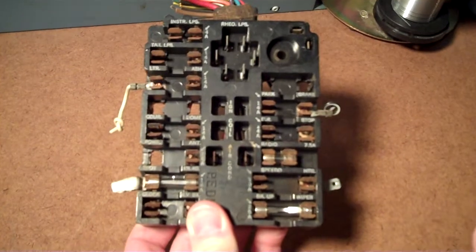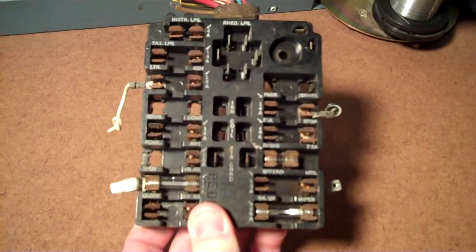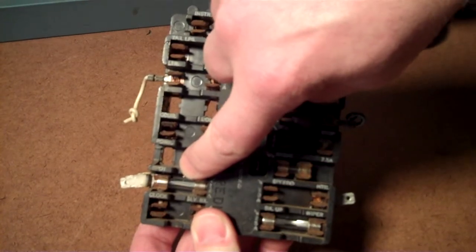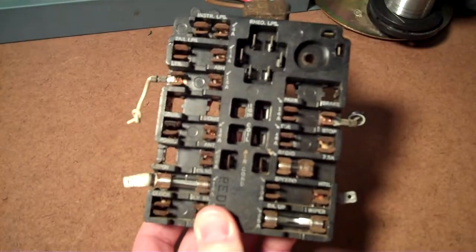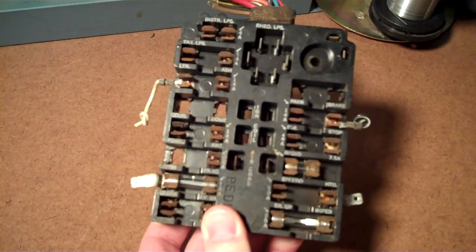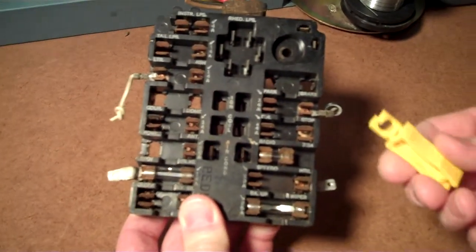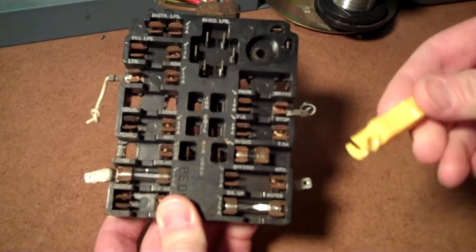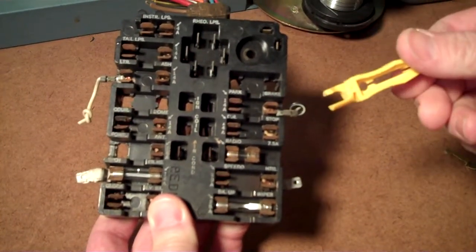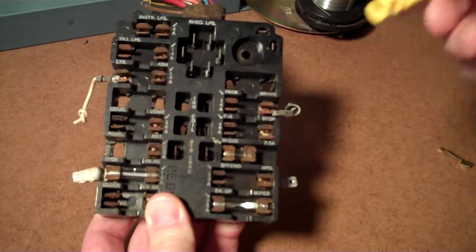The wide section of the fuse should be facing you. A lot of times people snap fuses in and just the edge is showing. Take a minute and index the fuses so you can read them, because at night if one is blown you'll be happy you did. You can get a fuse puller at auto parts stores — they're like a buck or two. I recommend having one with you.